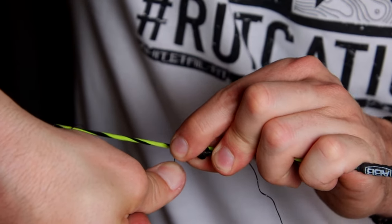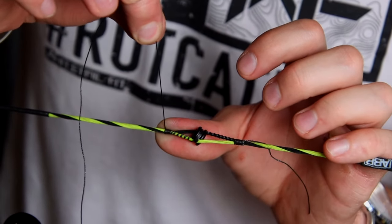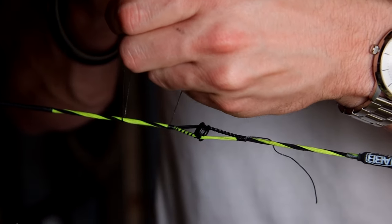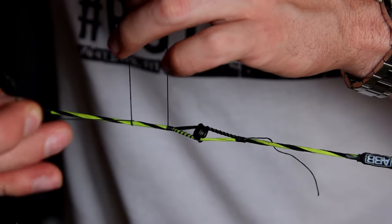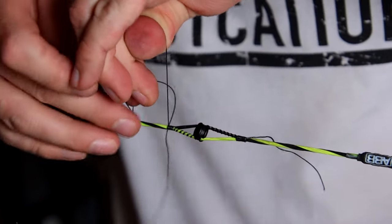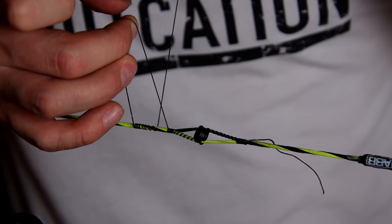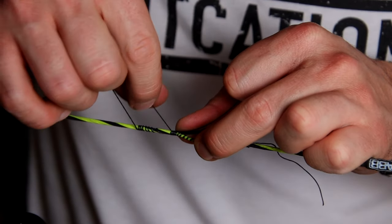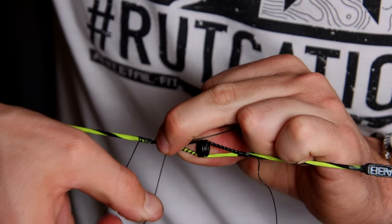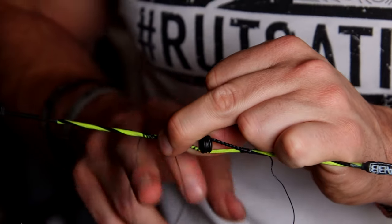Now I'm going to take that long tag line and wrap the whole string nice and tight. I've got that wrapped six times on the back end. Now I'm going to hold this with some pressure, and on the opposite side of the string away from me I'm going to take this line and start wrapping it, bringing it through this loop — all while keeping pressure on that back end. I'm going to do that about seven times. Now I'm going to take this tag end and lay it forward, hold it right there on the string, and start wrapping — you'll see as I'm wrapping I'm taking wraps out of this back end that I just made.